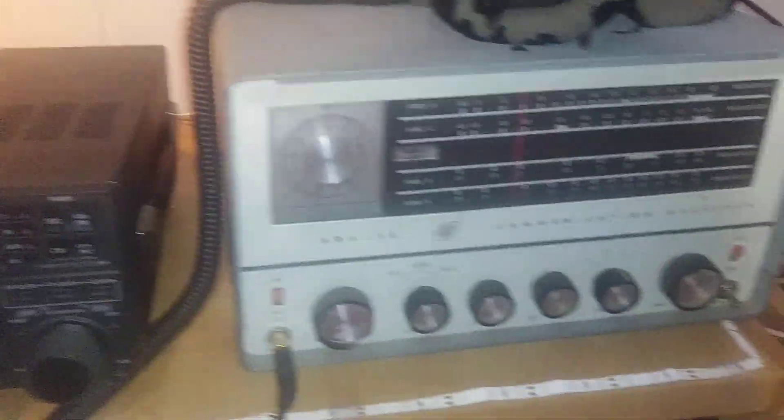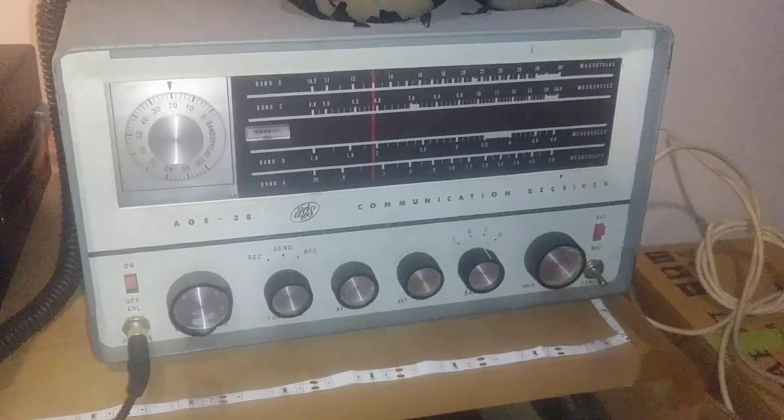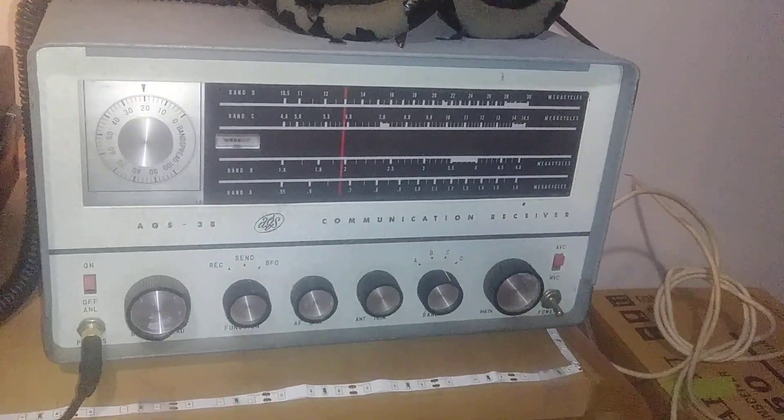We got here the 1965 shortwave receiver, the AGS-38 communications receiver.